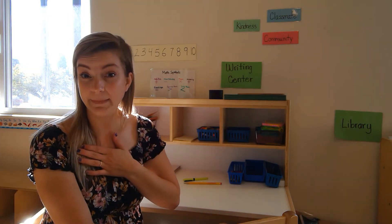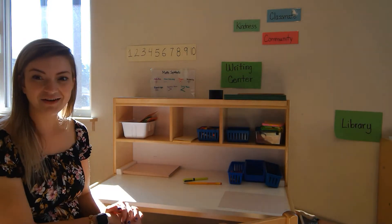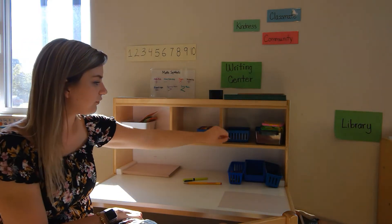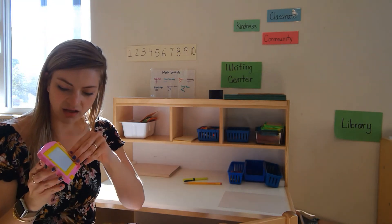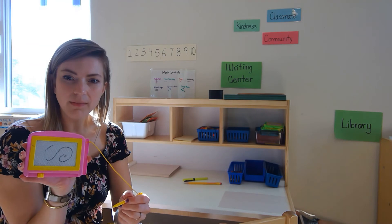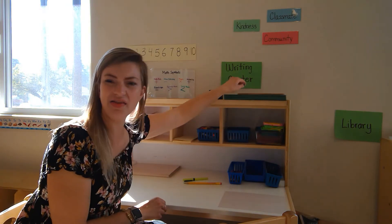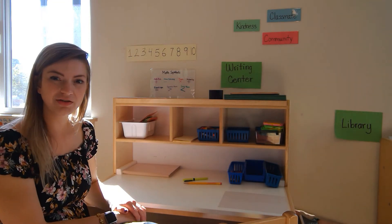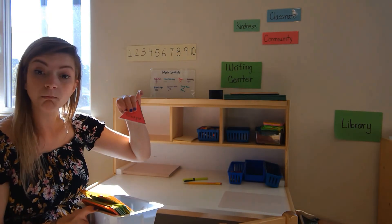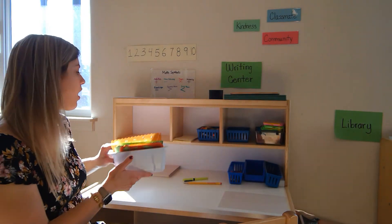Now that we traced our name together, I wanted to show you what it might look like when you're at school. This is our writing center, and we always have paper and things to write with, and different things to use to draw. This is like a magic eraser where we have something to draw and it magically erases. We also have some different things to write on that aren't paper, like chalkboards, and sometimes dry erase boards. We have shapes that you can trace and things that help you draw fun shapes also, like squiggles and flowers. All of these things are in our writing center at school, ready for you to use.